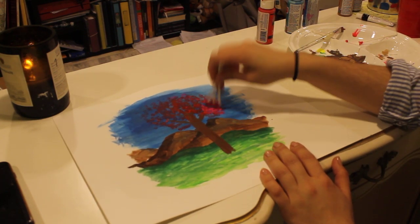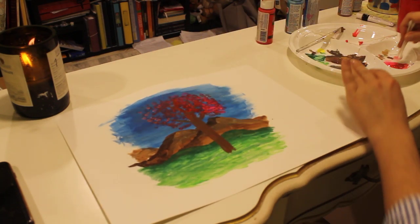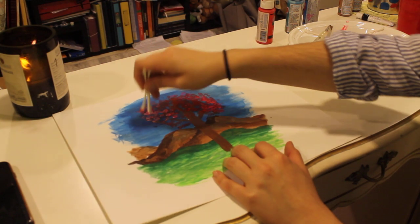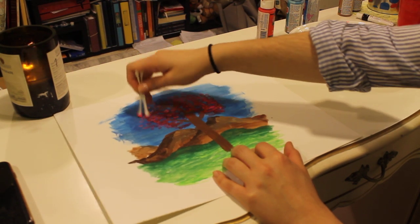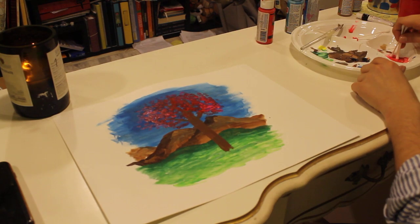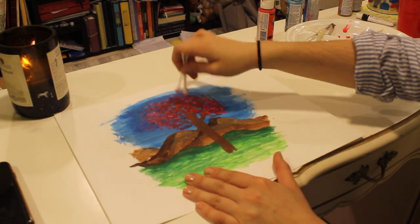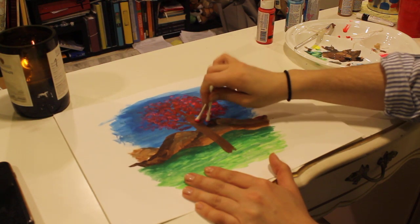Maybe you don't want your cherry blossom tree to be pink — maybe you want it to be purple. Or maybe you just want to make a tree, not a cherry tree. Just a regular tree — you can make them green and use the same technique to make leaves on a tree. Maybe you want an orange tree, maybe it's fall time. Take your time, there's no rush — you're just going to keep dotting away.